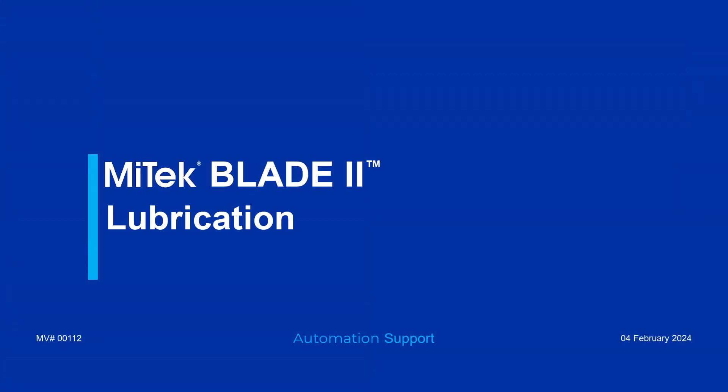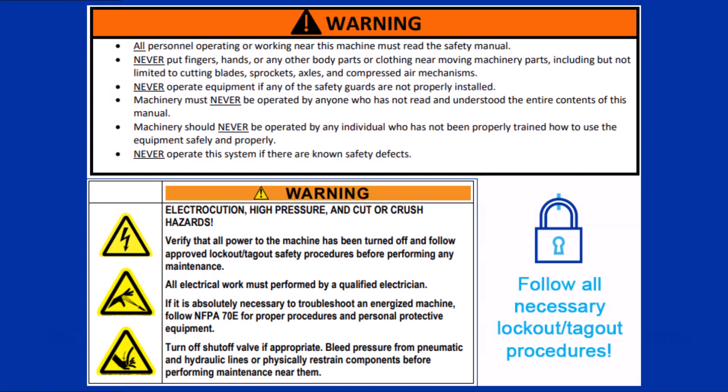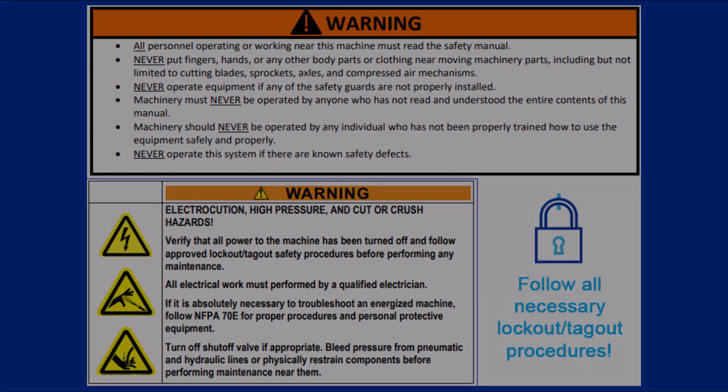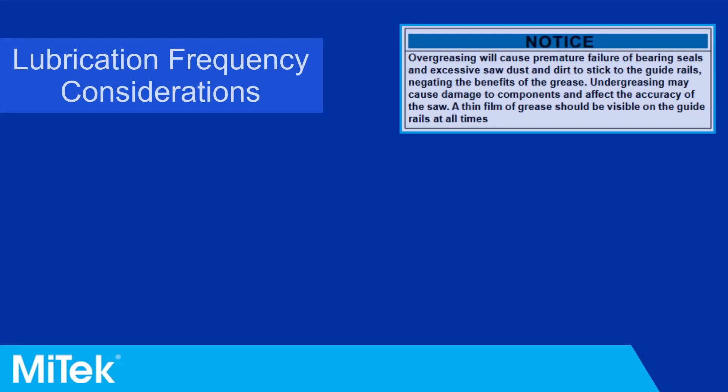This video provides an overview of lubricating linear bearings for the Blade 2 saw, which is an important preventive maintenance procedure. Always follow all posted safety instructions, perform any lockout/tagout procedures according to your company's guidelines, and always review all documentation before operating any equipment.